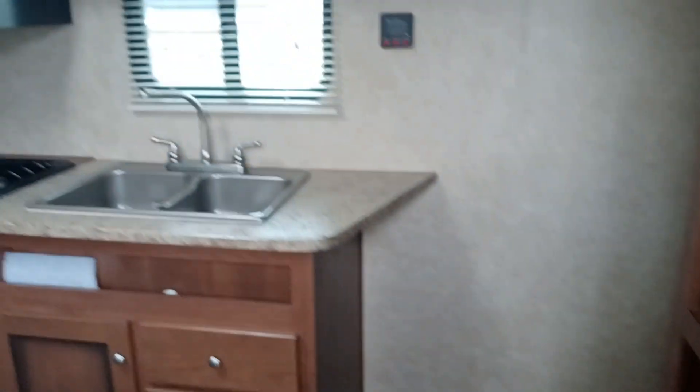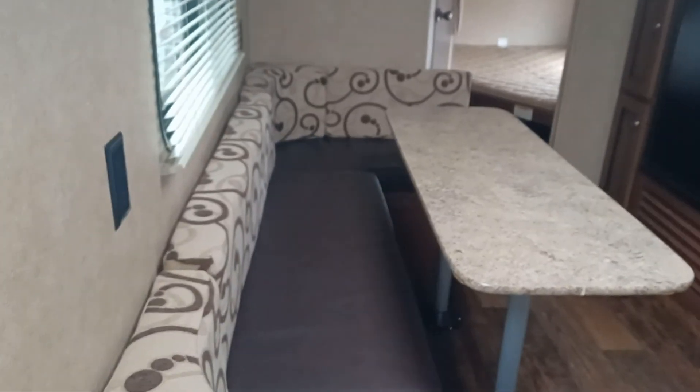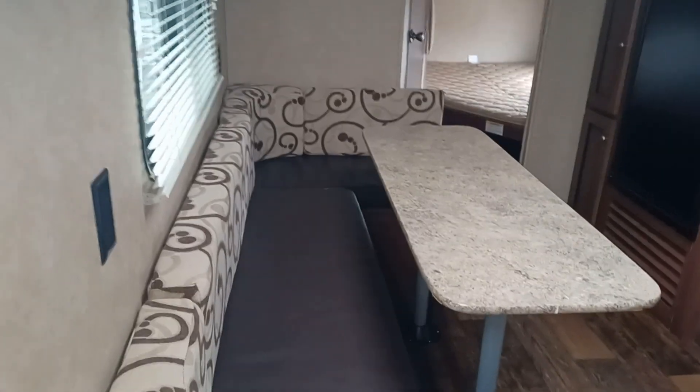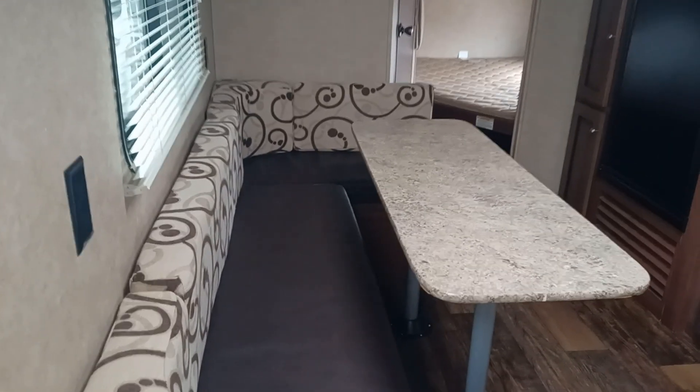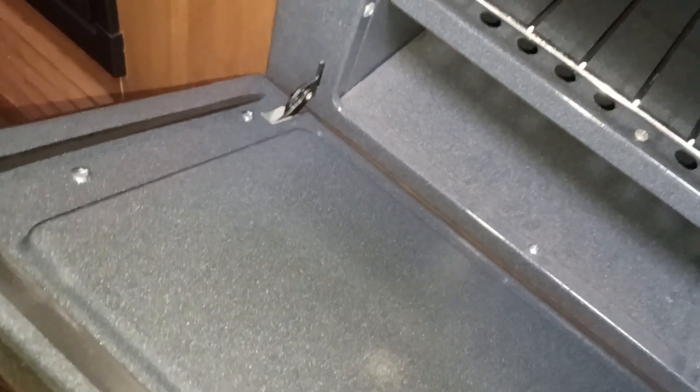So straight off the bat when you walk in, you see this awesome kitchen setup with this huge U-shaped dining, which of course goes down into a bed — you can sleep two people on there. Nice deep sink, three burners, and an oven — not big enough to cook a turkey, but a pizza most definitely.